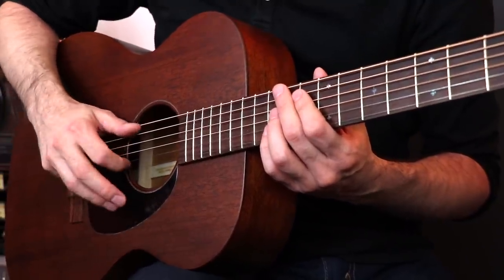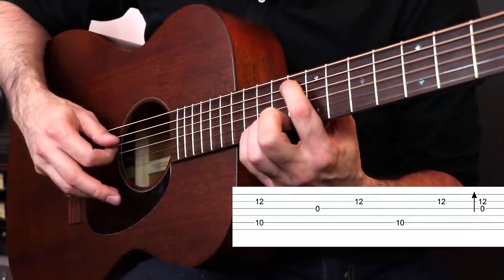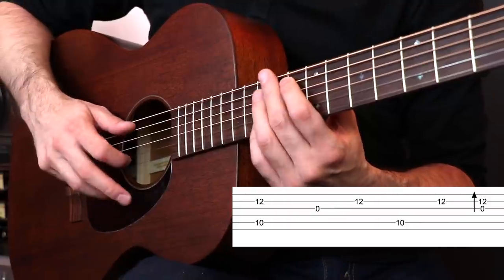Keep your pinky where it is. Use your thumb and check out this pattern. So that's the basic idea.